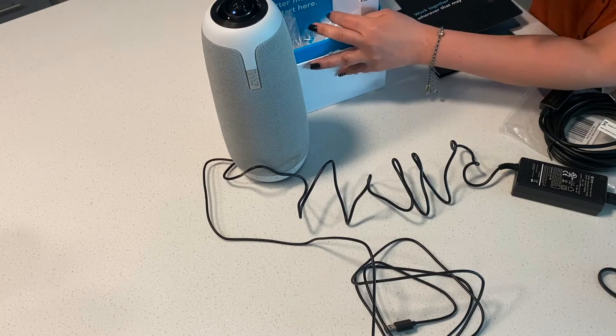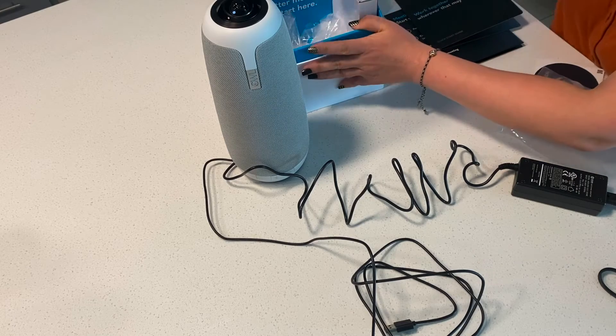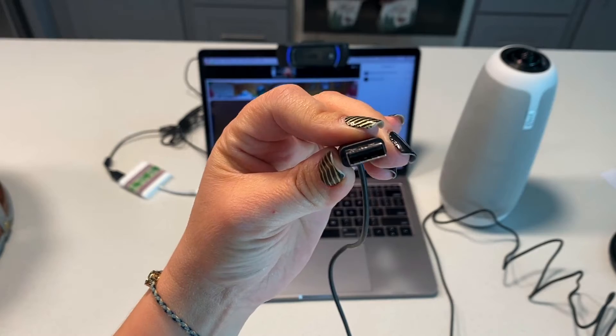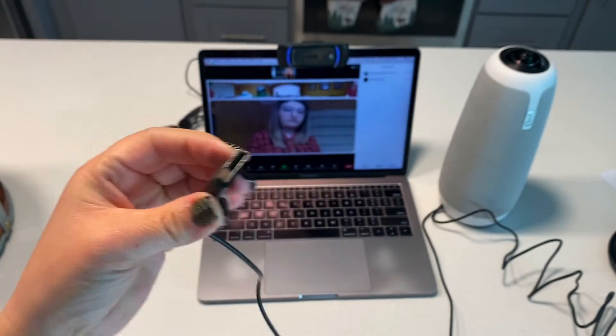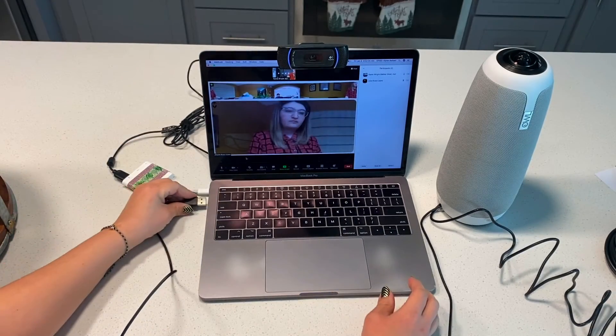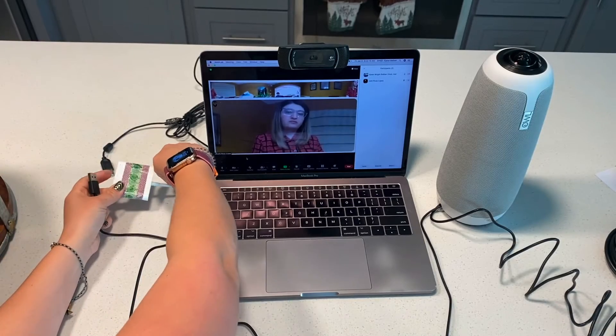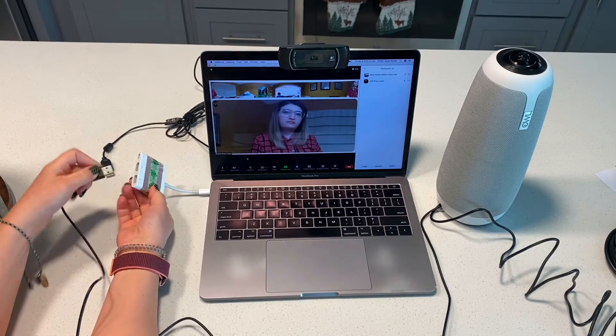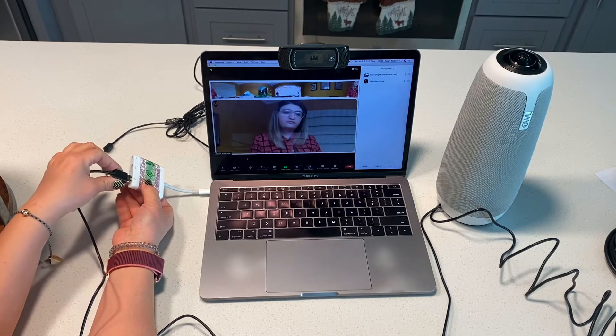You'll hear three hoots when your OWL Pro is ready to go. Next, take the USB cable and plug it into the USB connection on your computer. I don't have a USB connection so I need an adapter, but most EPISD teachers can plug it directly into their computer.